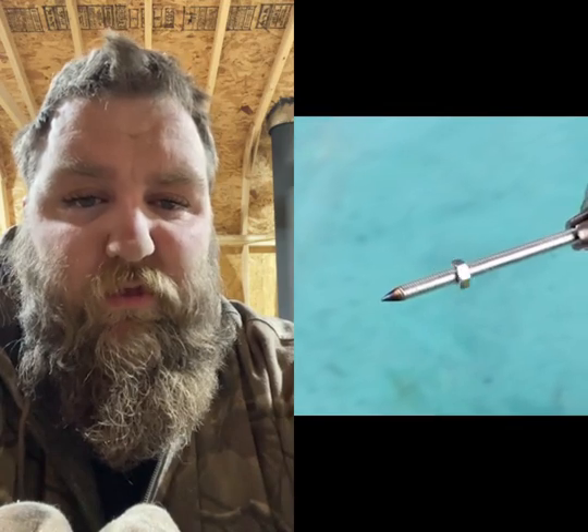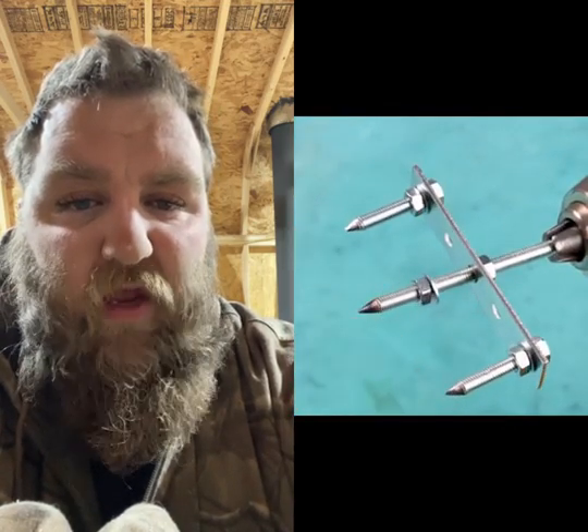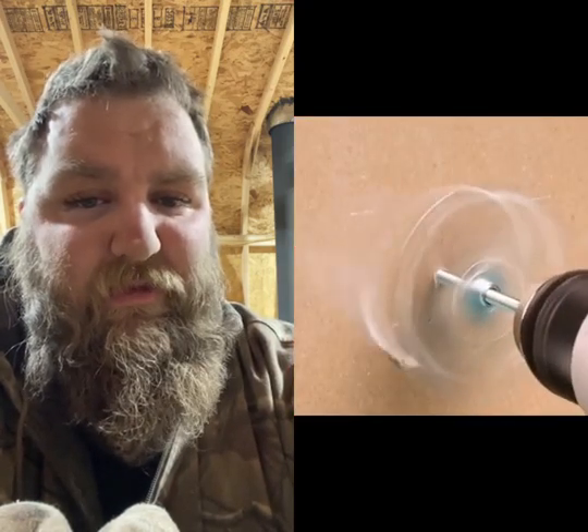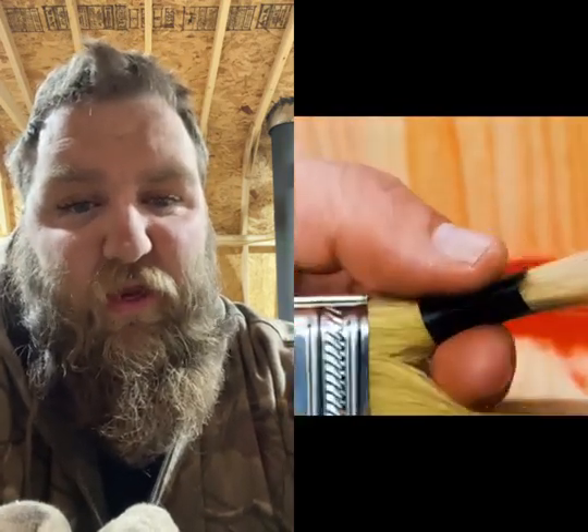We made a sharp tip on some threaded stock. I've seen this before — you're going to cut through drywall with it. Like, it looks like it works, but I still... I just don't like it.